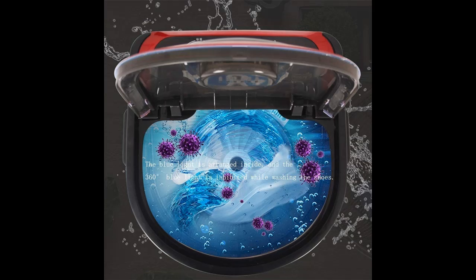Can wash 2 to 4 pairs of shoes at once, meeting the shoe washing needs of a whole family. No longer afraid of children dirtying several pairs of shoes in a single day.